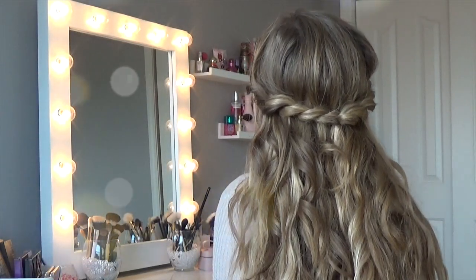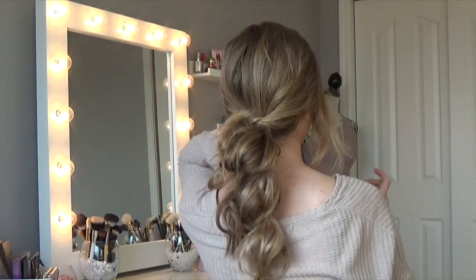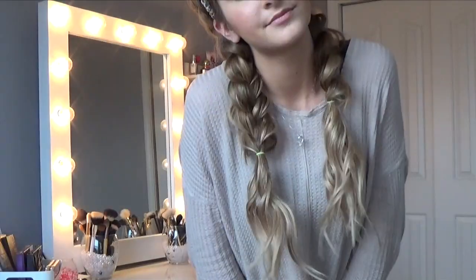Hey guys, today I have three super cute boho hairstyles for you. They're perfect for spring and very easy to do — there's only a couple steps needed. To start off, I have my hair extensions in and I've already pre-curled my hair with my curling wand.